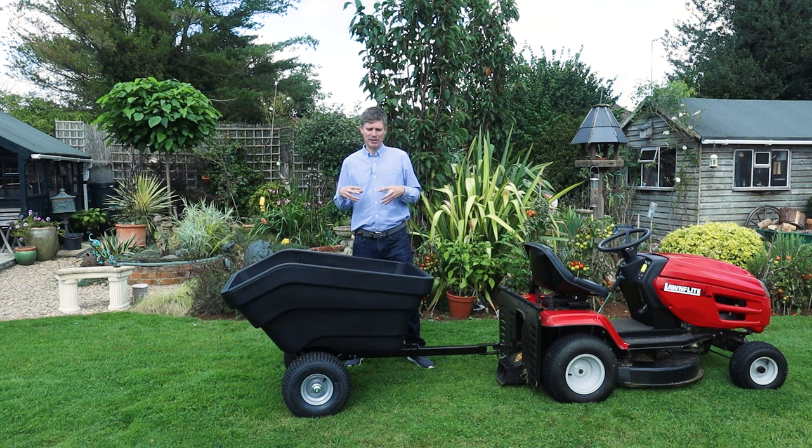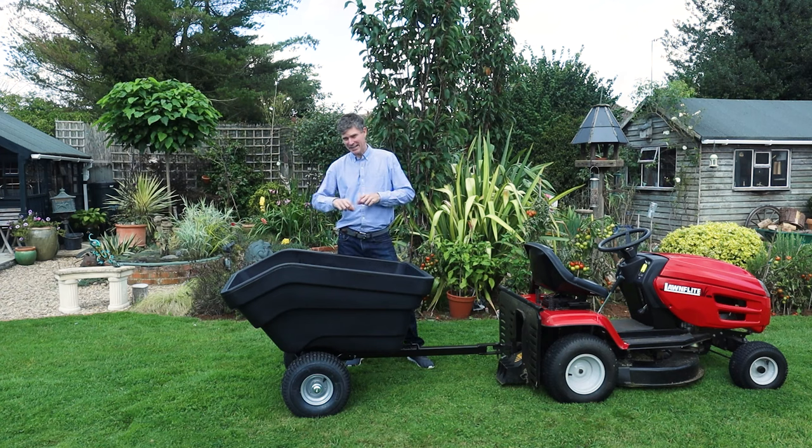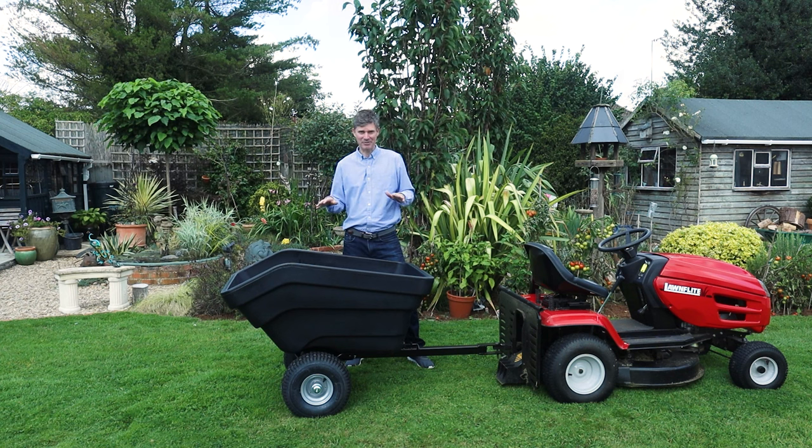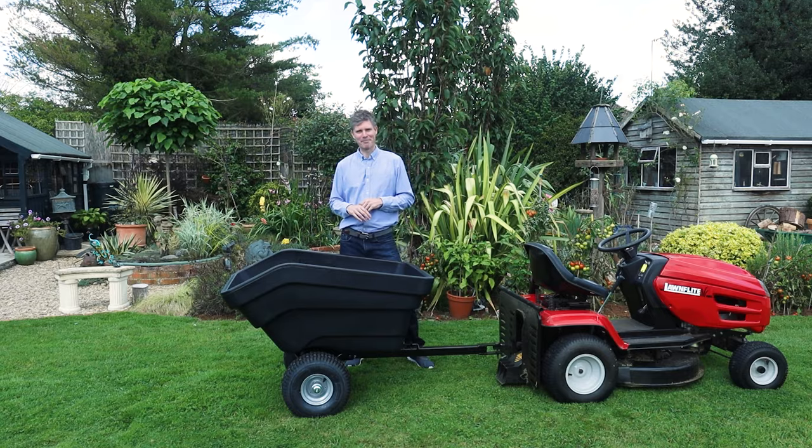The rotor moulding process allows the tray to be quite thick, so the plastic is probably around about six to eight mil in thickness. It's very heavy duty but it's also very lightweight, so this is just perfect for trailing around the garden or your farm.